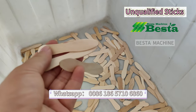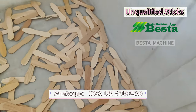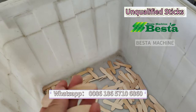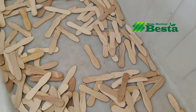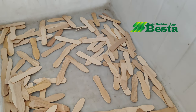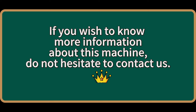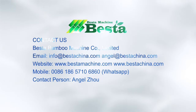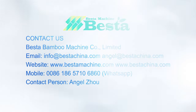This is the problem sticks blown out by this machine. Some have a color problem, some have a broken problem. These are the reds.